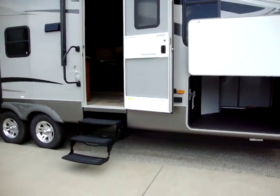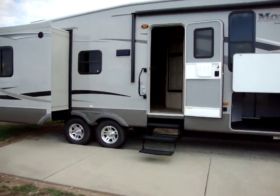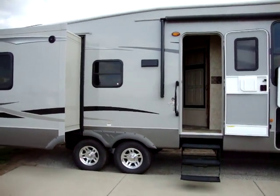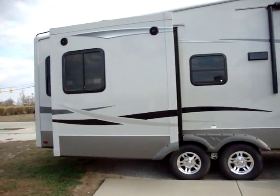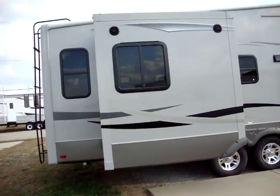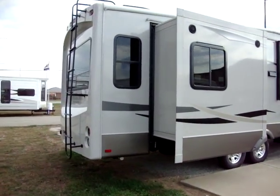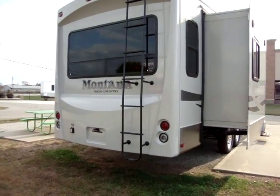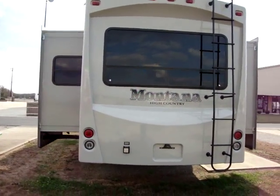This unit has a triple entry step. It has aluminum wheels. It has a radius entry door at the top so that door won't tear the awning. It has a porch light, outdoor speakers, and black framed deep tint safety glass windows. This unit has power rear jacks. It has a molded fiberglass rear cap with a ladder attached to it. It has reverse lights so when you're backing up it does light up — you'd be surprised how many campers don't have that.